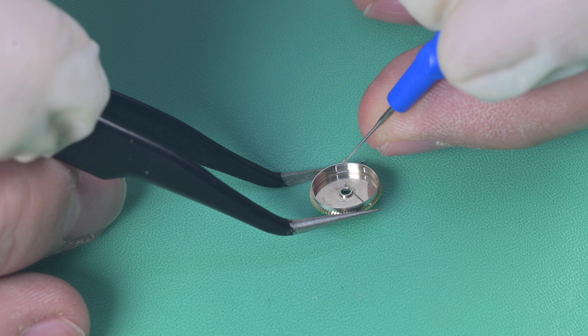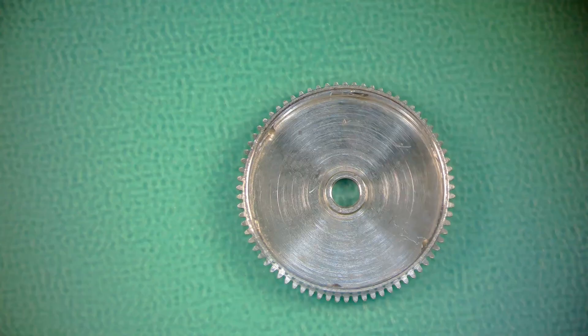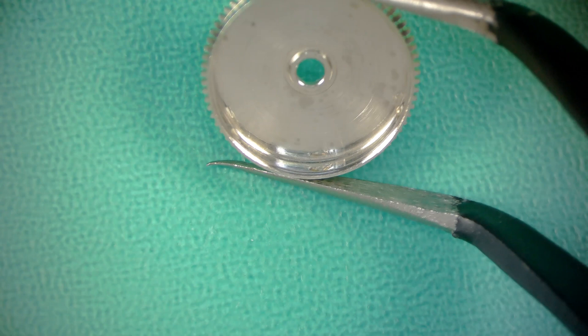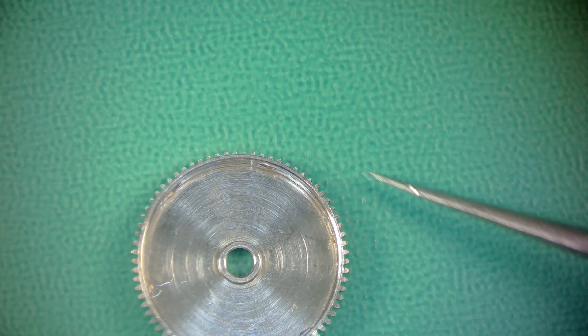Next up we lubricate the sidewalls of this barrel using 8217. This barrel has recesses cut into the sidewall — six of them. Since this mainspring winds to the right, I put a dab of that breaking grease to the right side of those recesses, so when the mainspring grabs it, it spreads the grease across the face of that barrel wall and doesn't just puddle up inside the recesses.